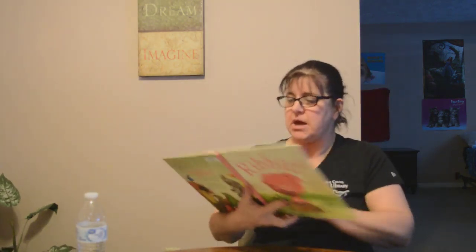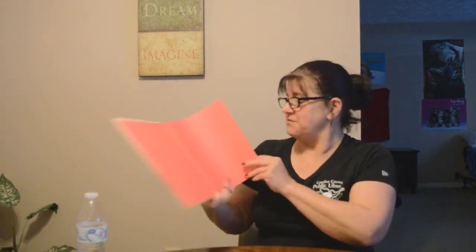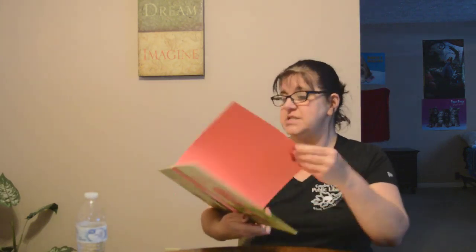Let's find out what happens, shall we? Look at that beautiful color. It's the same color as the pig. What color is that? You're right. It's pink. And we're going to find out what happens in the story titled Ribbit. Sometimes the pages stick together. There we go. Ribbit.